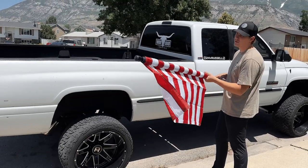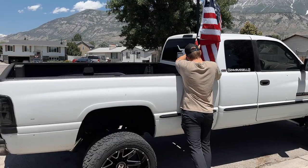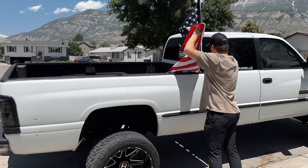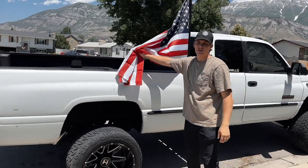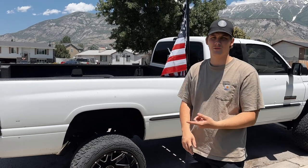Once everything's ready to go, just unfold your flag, stick it in the flagpole, and you're good to go. Make sure you follow all flag etiquette — make sure you have it lit up at night if you're running it at night, make sure you're not letting it touch the ground. Just be respectful, it's our country's flag.